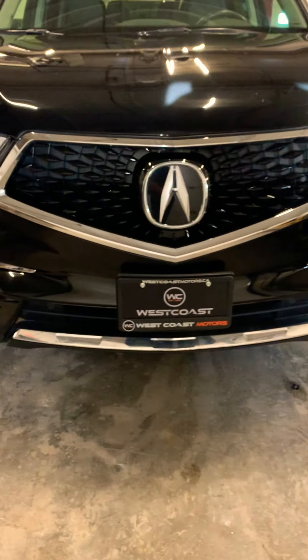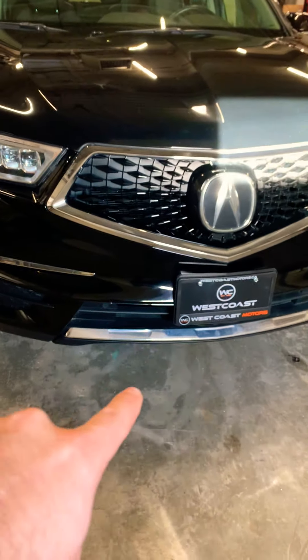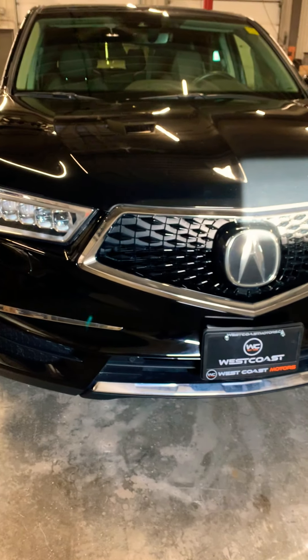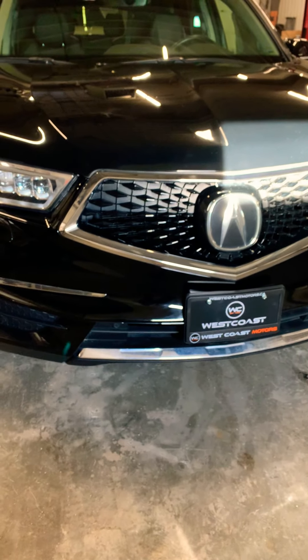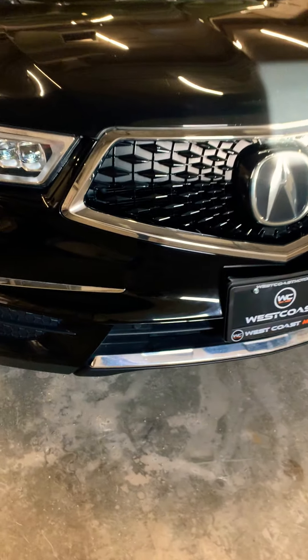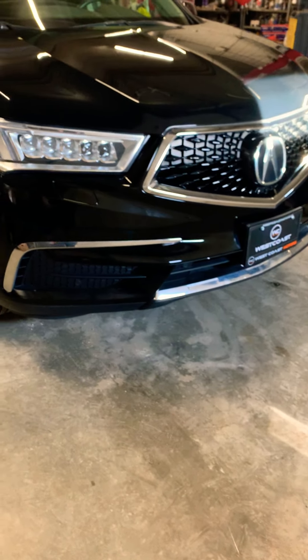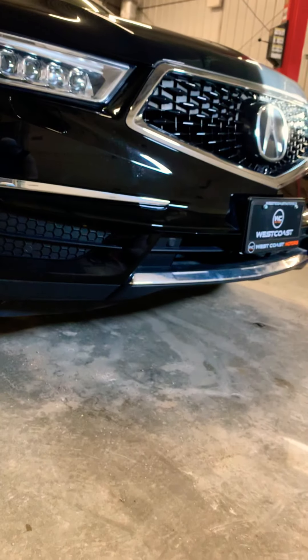Down to the bumper — another thing to always check on vehicles with this style is the chin spoiler. They tend to sit a little lower and protrude more, so they're prone to cracking, scraping, or dinging on curbs or parking stall stops. This one has no issues there — it's very clean with no scraping underneath, no dings or dents.